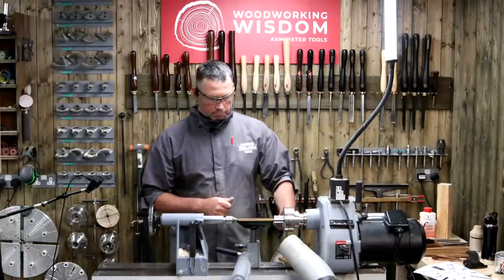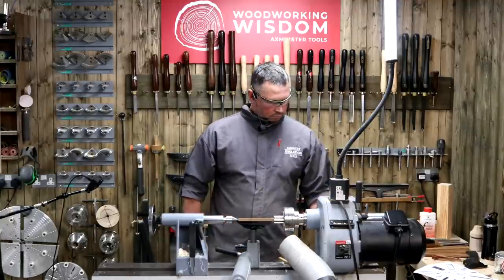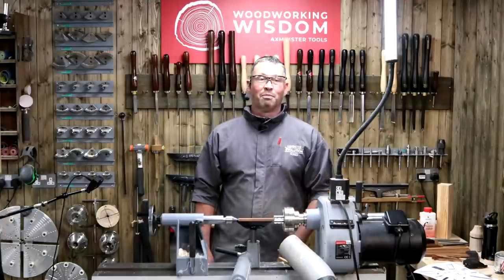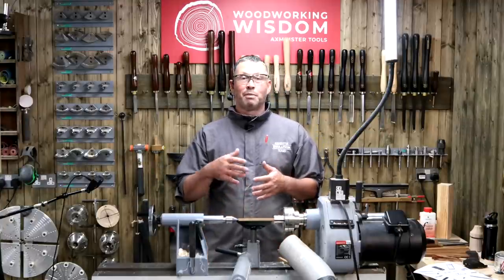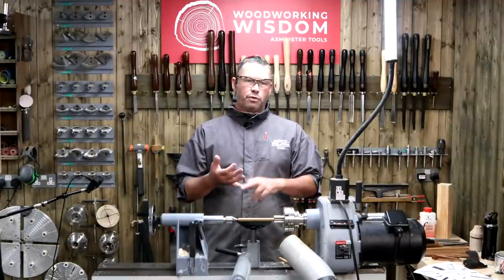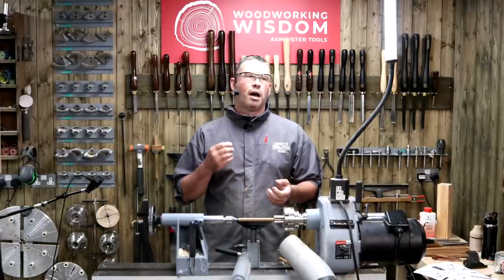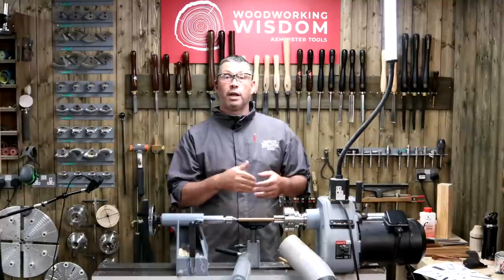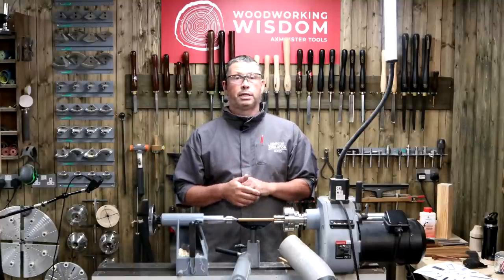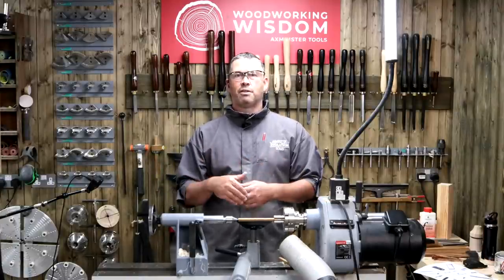Vicky asks when would you use a three-point chisel. Personally, I wouldn't, but they can be used for V-cutting, rolling beads, and cleaning up end grain. I've never used one so I'm probably not the best person to advise on them, but those are the key areas they're said to be good for.